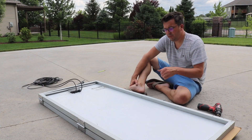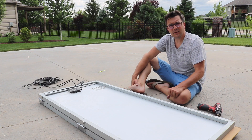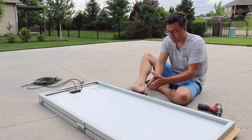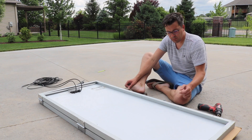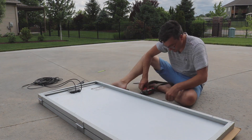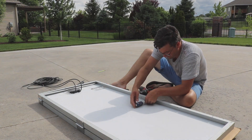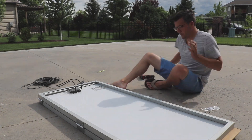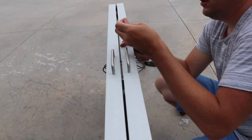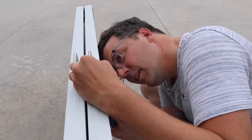Now we're attaching the handle so we have something to hold on to and carry it with. Simply measure halfway on your solar panel — I'm utilizing some hardware that just goes on a drawer. It fit my hand pretty well. The only other thing that could be helpful would be some sort of rope handle, but I know this is going to hold and work pretty well.